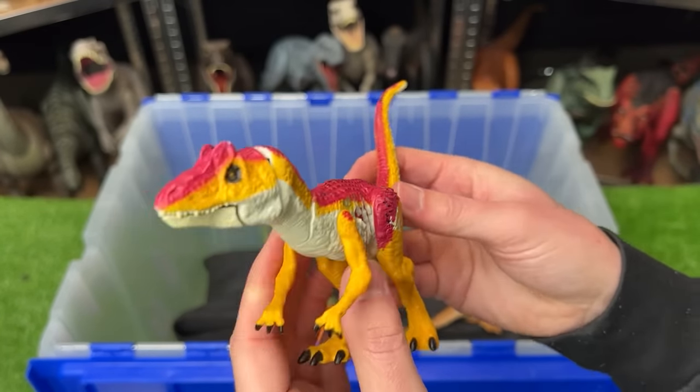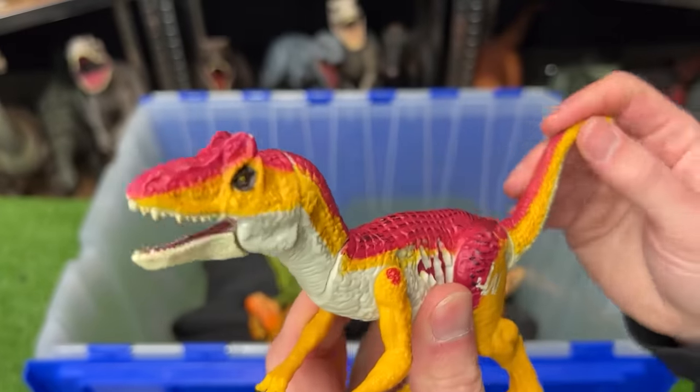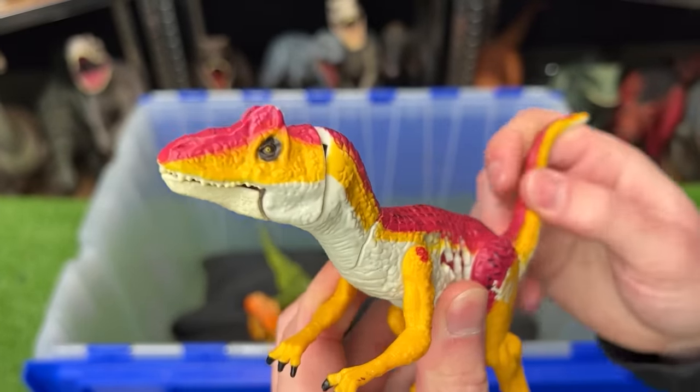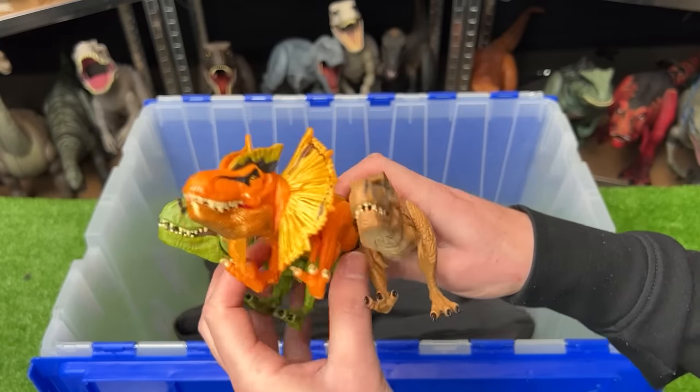Next up is a small Allosaurus figure — once again really brightly colored with tan, yellow, and red on its body. It's got a little bit of battle damage on its side and a tail that controls the mouth and the head.